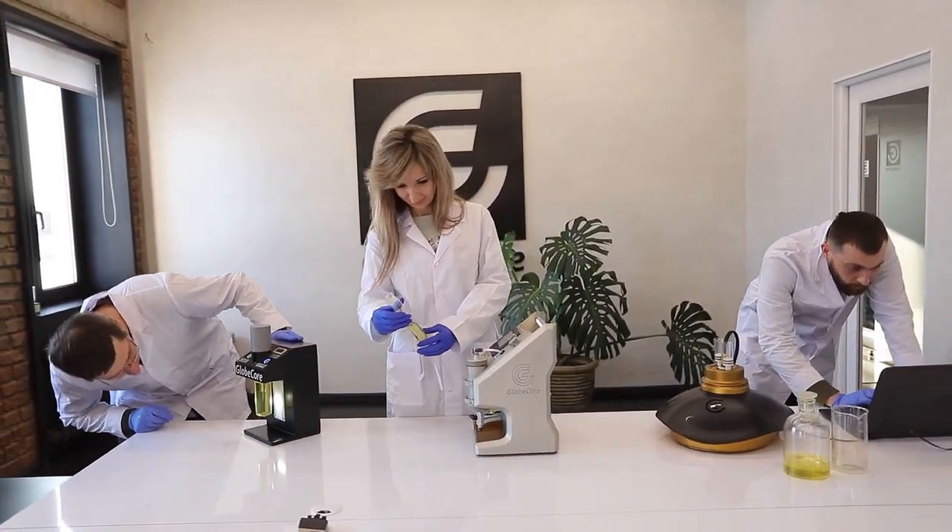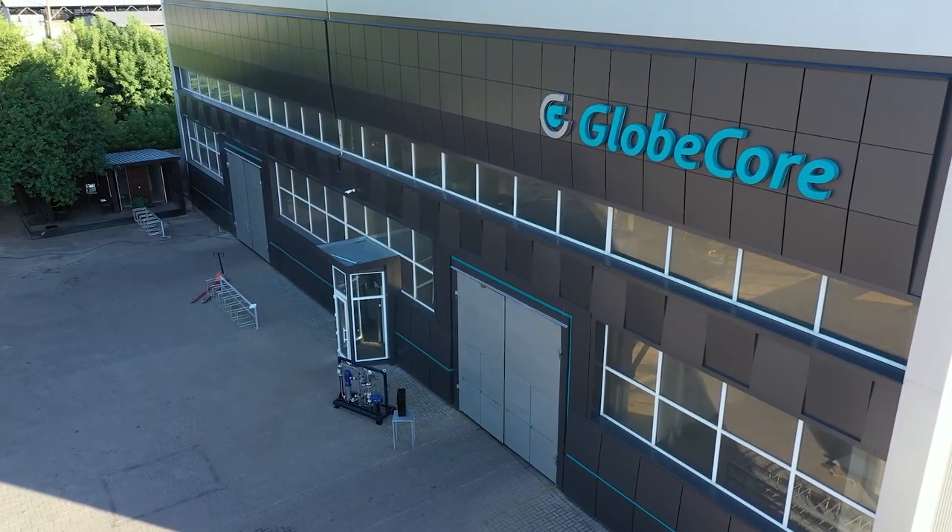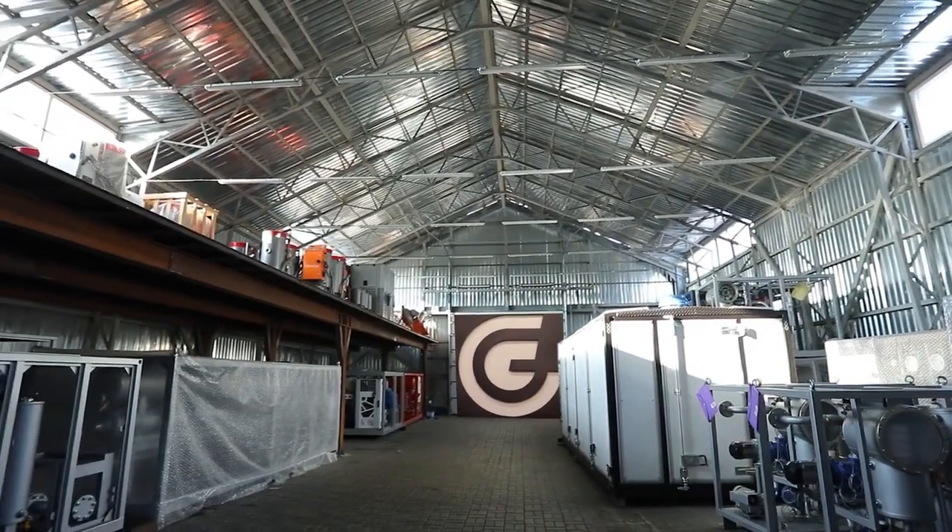GlobeCore ensures the highest quality standard of transformer service equipment, including laboratory instruments for testing liquid dielectrics.